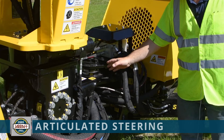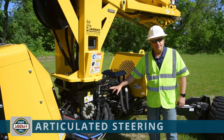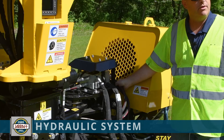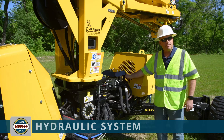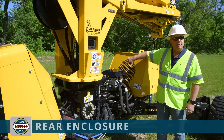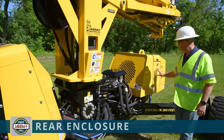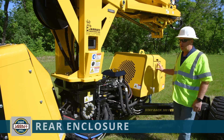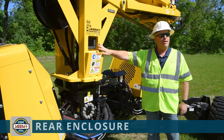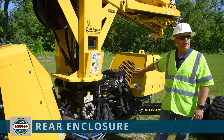Moving back a little bit from the center section, we have the part that is part of the articulation for the steering of the machine. You'll see that also has grease points that need to be greased as you go along. Behind that we have part of the hydraulic system that relates to the traction control on this machine. And then behind that we have an enclosure that encloses the hydraulic cooler, the cooling fan for the hydraulics, and the temp sensor which goes into the hydraulic tank. All that information can be accessed on the display — such as what the hydraulic temperature is.